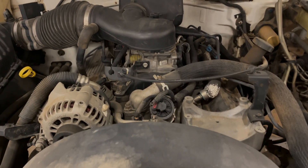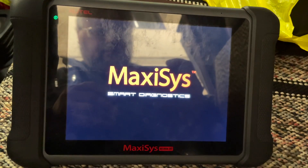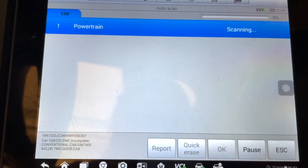Good day everybody, welcome to today's video. We've got a 5.7 with a P0336 and P0339. The issue is we're having an intermittent crank no-start, and now we have a full crank no-start.